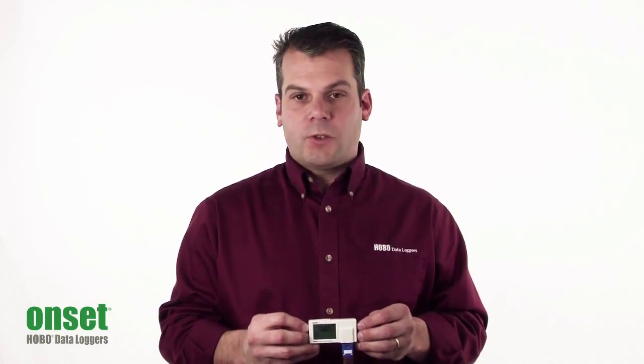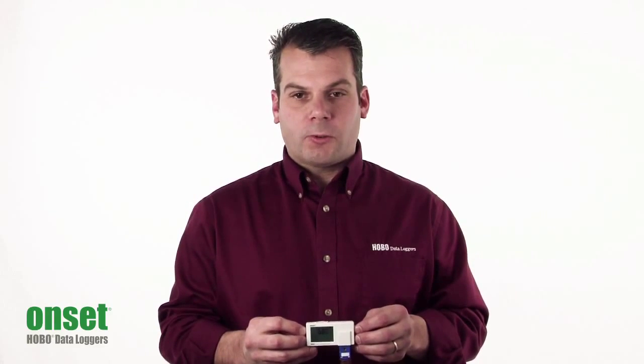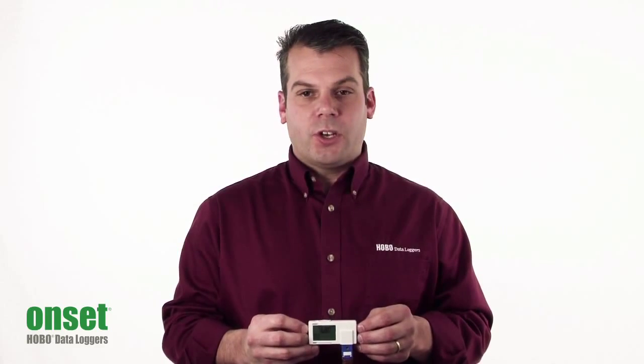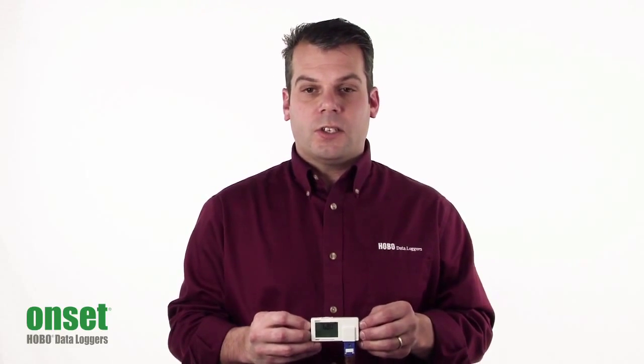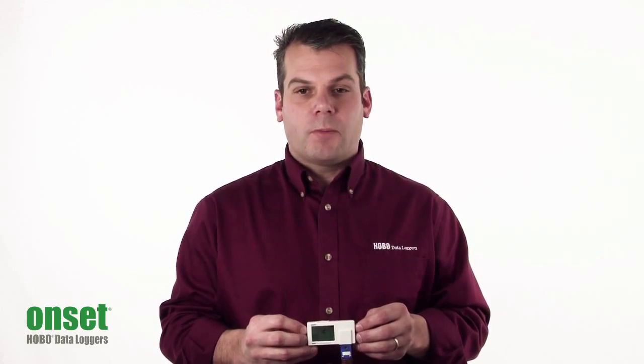It accepts eight different types of thermocouples, selectable through HoboWare software. You can select from a J, K, S, T, E, R, B, or N type thermocouple.